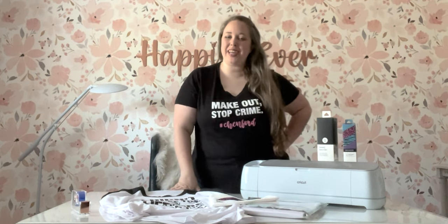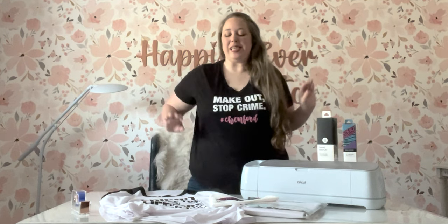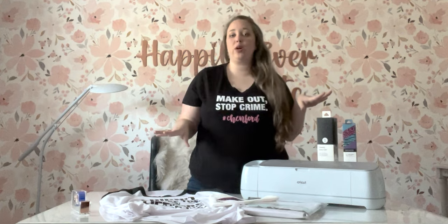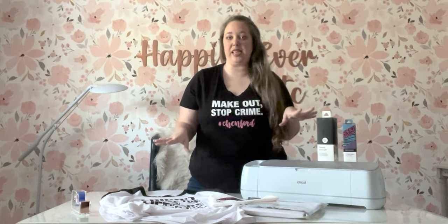Hey y'all, it's Betsy with Happily Ever After Etc and welcome back to another Cricut video. So today I have a bit of a two-for-one deal. If you are a Cricut fan, stay tuned because I have made like eight different SVGs and we're going to put them on several different things.